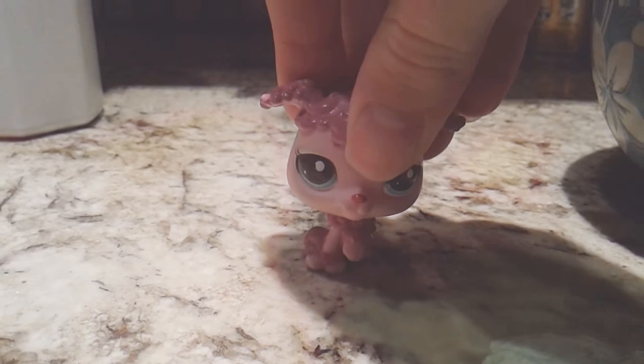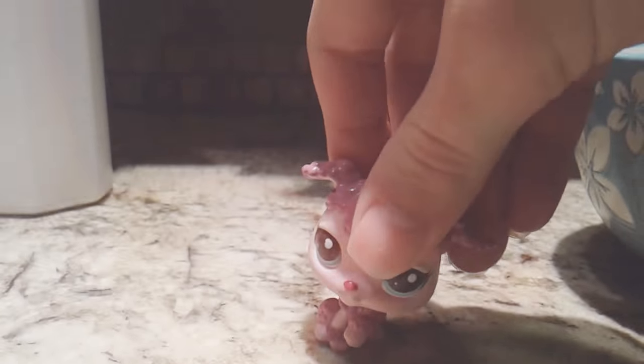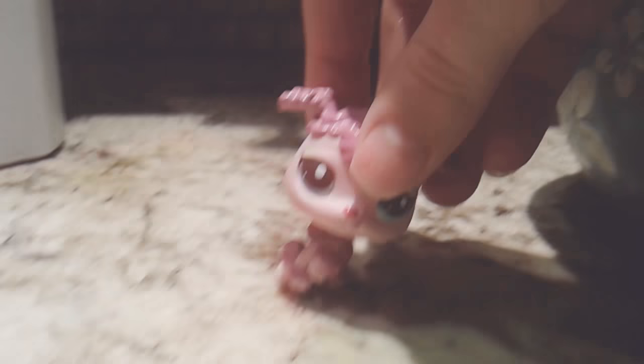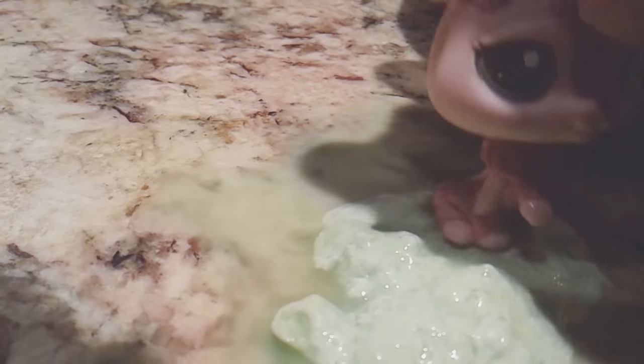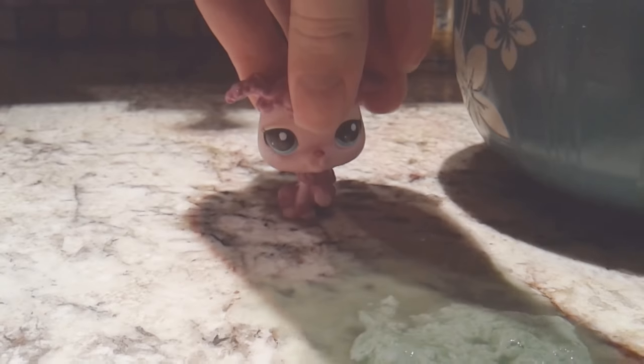Just a minute — I'm getting a new LPS. So the other LPS is being cleaned. I'm going to finish up the video. So I started some new slime and look how it turned out. It's disgusting. It's mush.